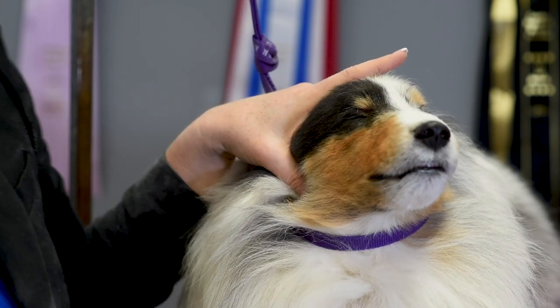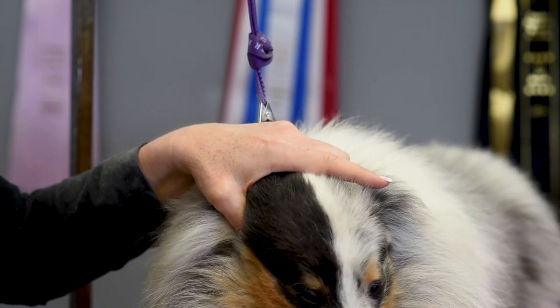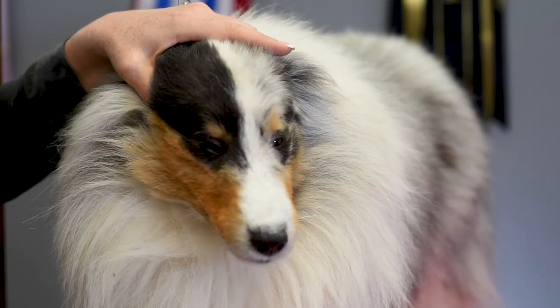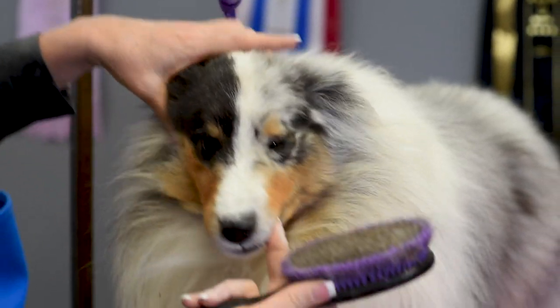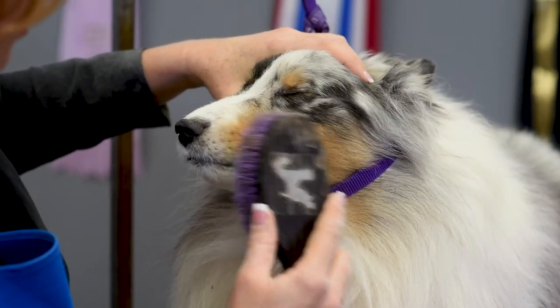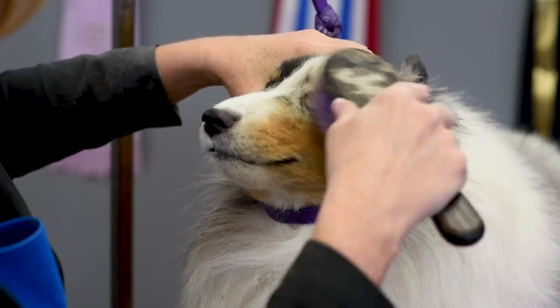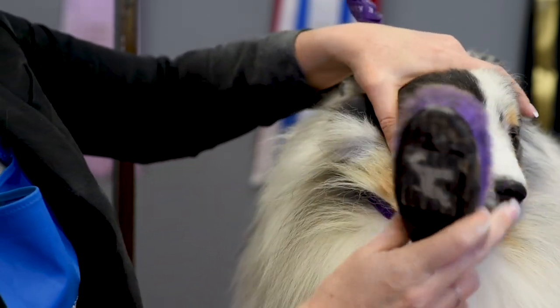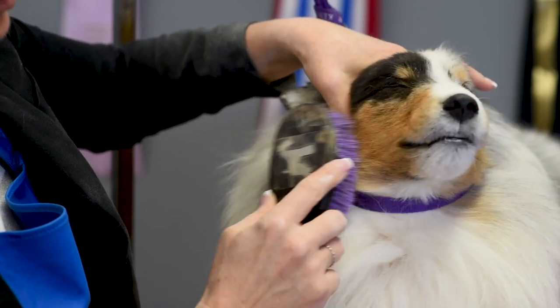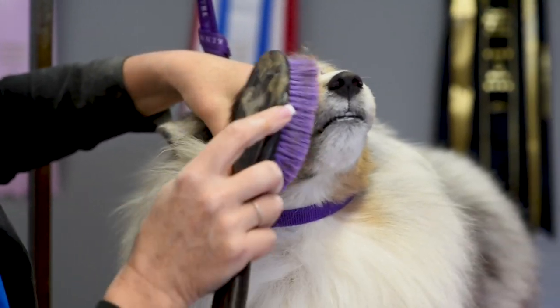Once we have all of that done, we take our bristle brush and use it to work the color into his coat so it looks more natural. The same thing on the other side — just take the bristle brush and work it in so that it looks more natural here on Connor.